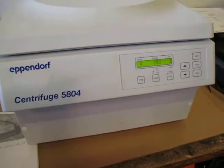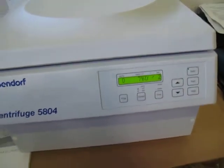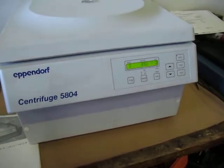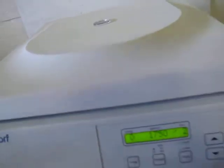Nice and quiet. When it gets to 5,000 you can hear it a little bit, but it doesn't shake, it doesn't rattle. I mean, you can barely hear that it's running. It's turning at 1,500 RPMs right now and it's not even shaking.